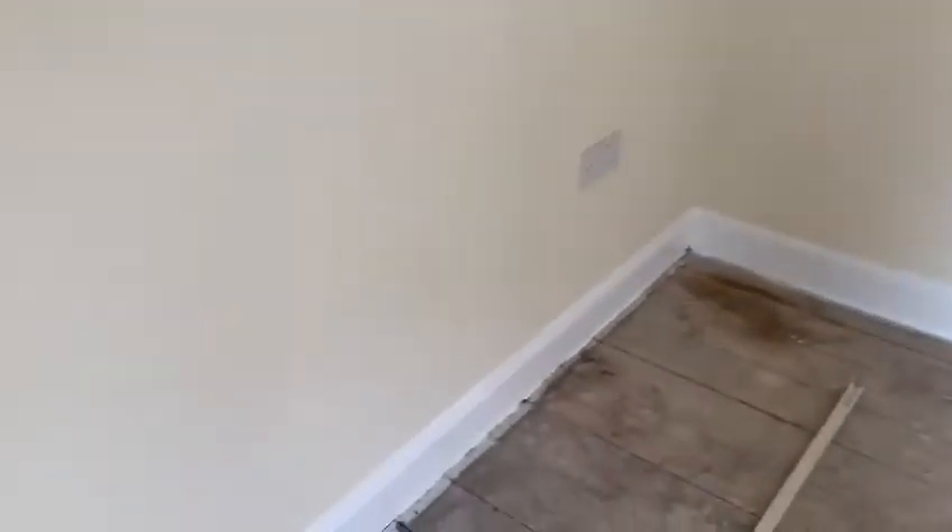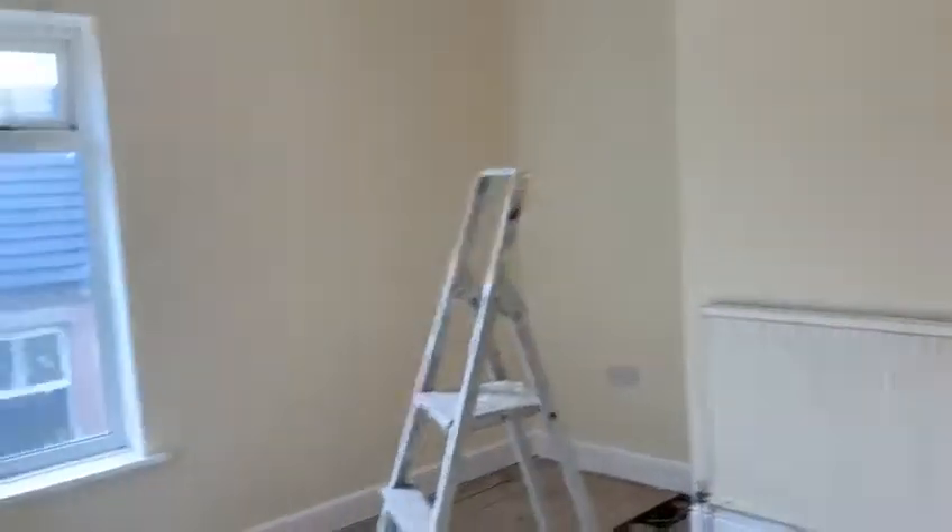The finish is really nice from the paintwork compared to what it was when we got it — a lot nicer. Spent a lot of time filling and sanding. Just makes all the difference.